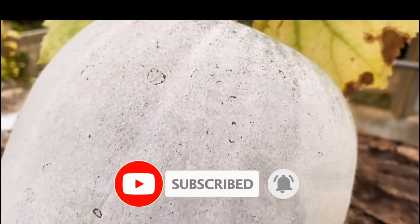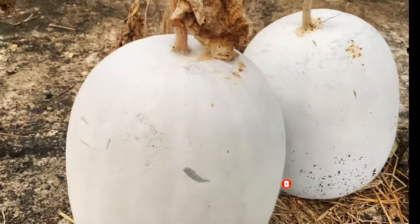Hi guys, welcome back to my YouTube channel. This is my first video.